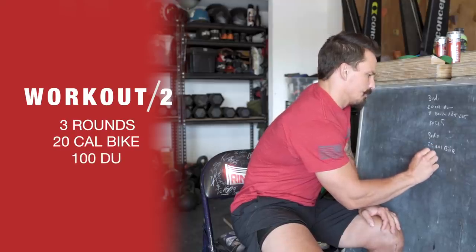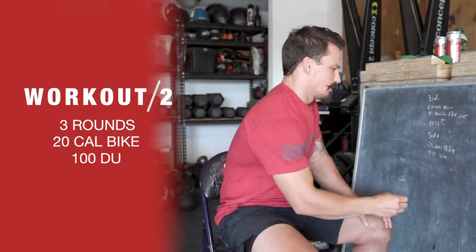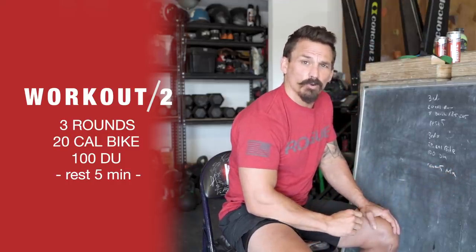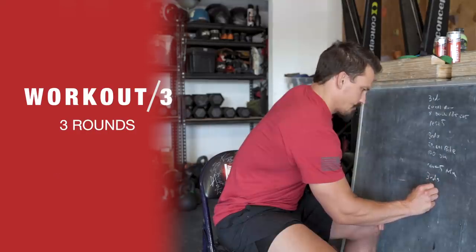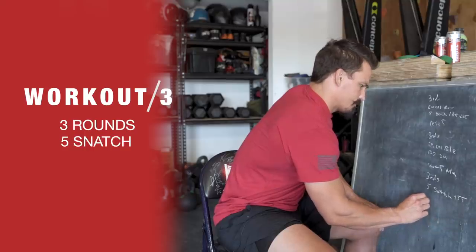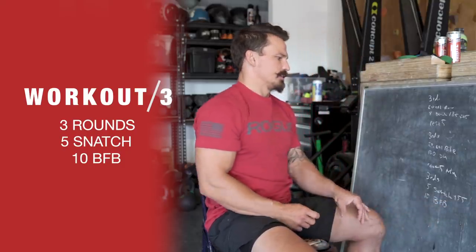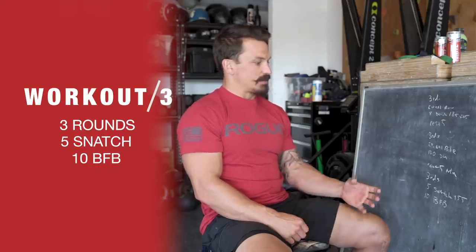Something like that — not gonna get sore from this, but the heart rate's gonna get high and you're gonna sweat. Then rest another five minutes and do three rounds of 5 snatches at 155 and 10 bar-facing burpees.